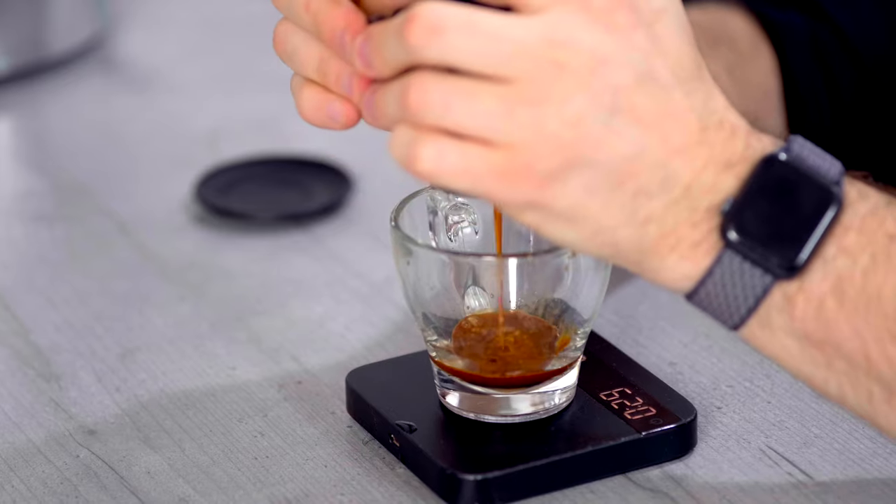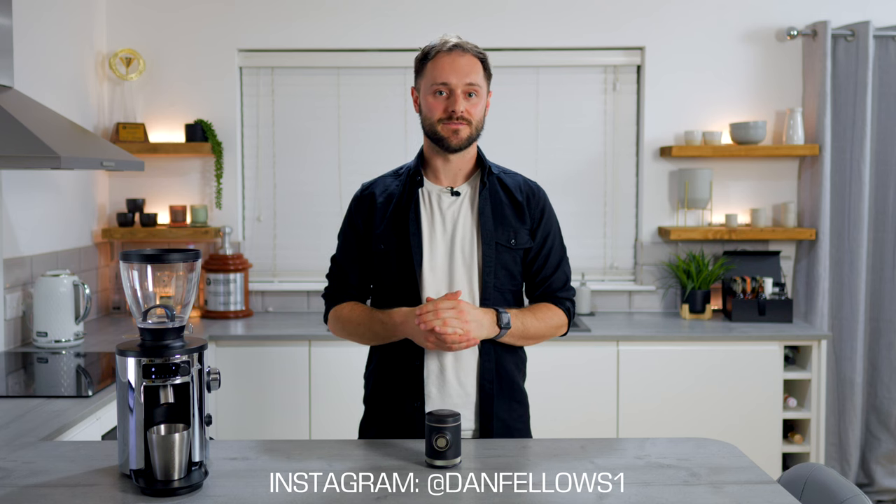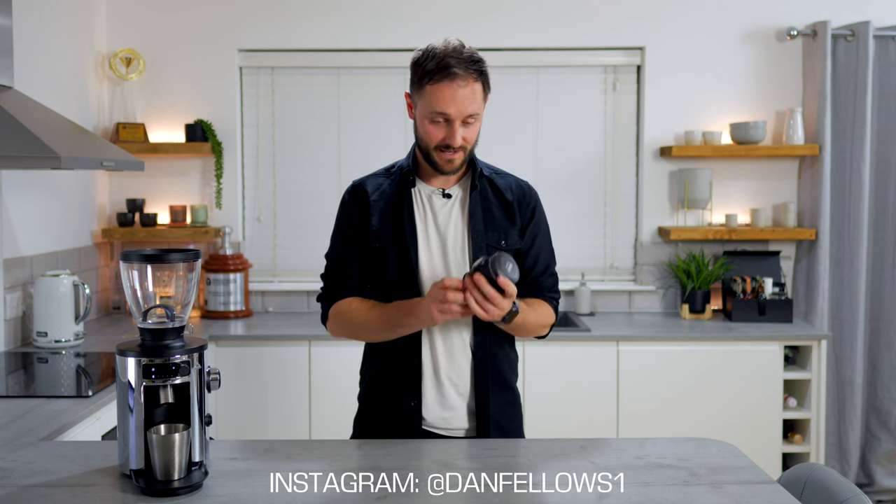Welcome back to the Coffee Cocktail Channel with me, Dan Fellows. Today I'm going to be talking you through this little espresso-making beast, the Wacarco Picopresso. For those of you who are new here, welcome to the channel. I'm Dan, I'm the double World Coffee and Good Spirits champion, and this channel is all about coffee, cocktails, and bringing the two together in really interesting and creative ways.